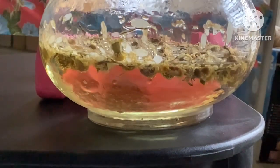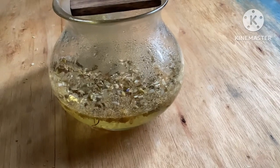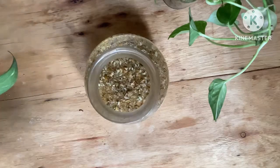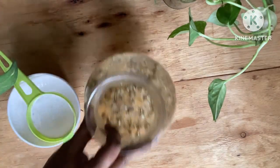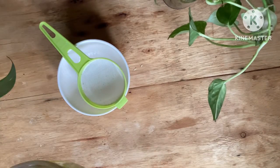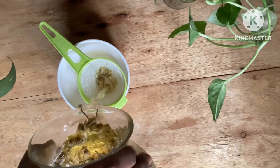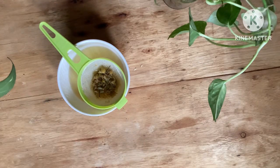As you can see, the water has changed color to a pale yellow. It takes at least half an hour for the chamomile to get fully infused in the hot water. Once done, you can strain it using a clean strainer and a bowl. Once strained, you can store this infusion in the refrigerator for up to one month and use it as needed.